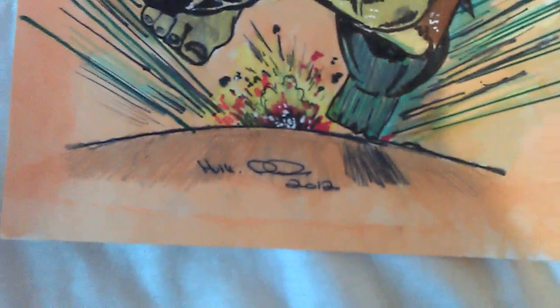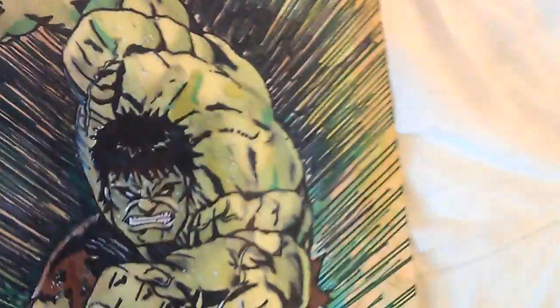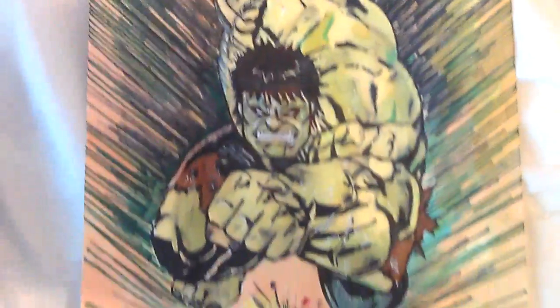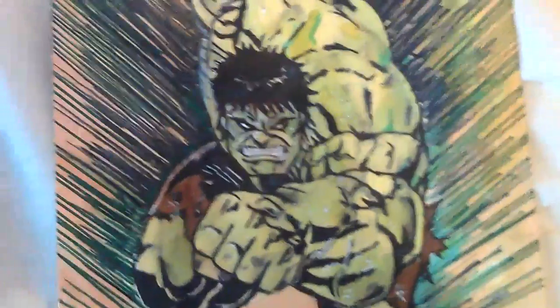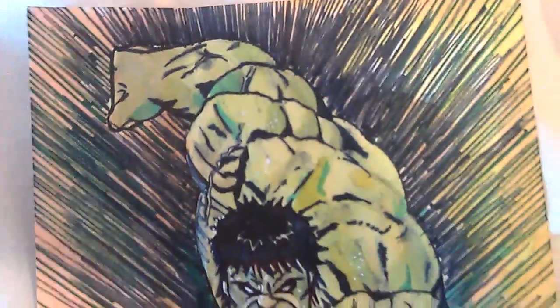This is another drawing I showed on a video the other day — a Hulk drawing I'd done from 2012. I decided to colour it in with these markers I bought the other day. I decided to try and draw the Hulk with sort of pale colours of green, rather than going dark, just to see what it looks like.